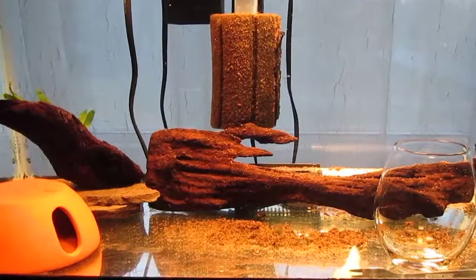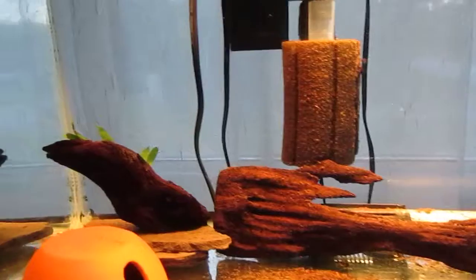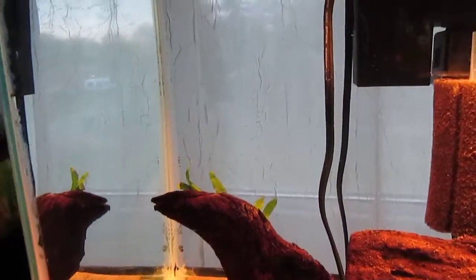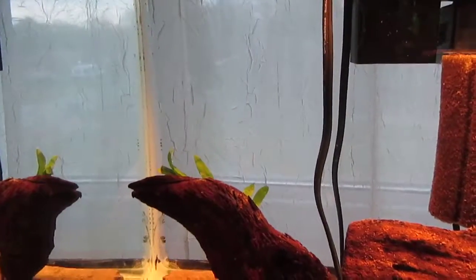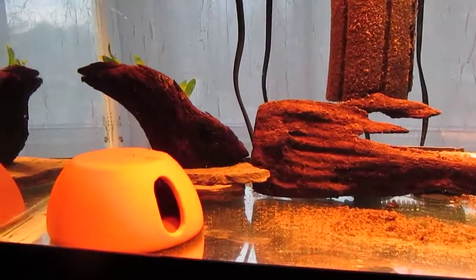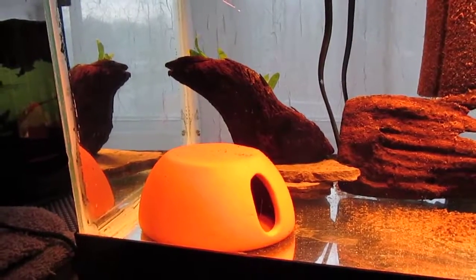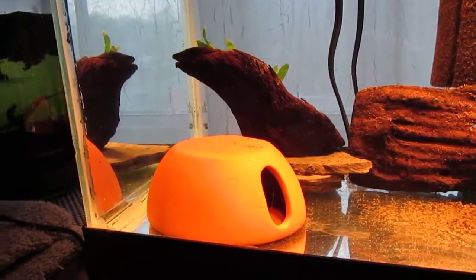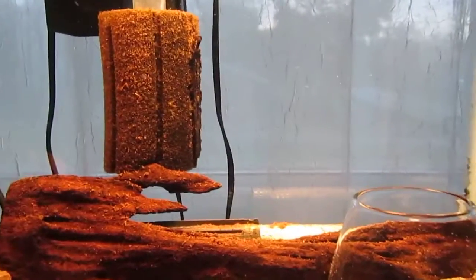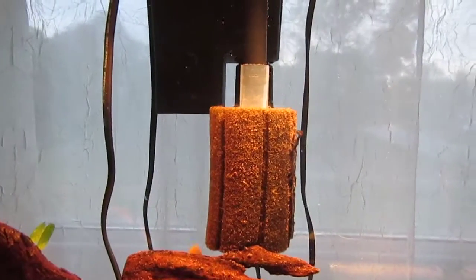This is my Fry Starter tank. I have my Ancestress in this and I have used superglue gel to put baby java fern on this driftwood decoration. The Ancestress doesn't use his hide very often. He does fit in there easily because he's still young, but he tends to hide behind the driftwood and hang out on the sponge filter intake a lot.